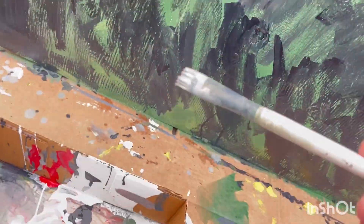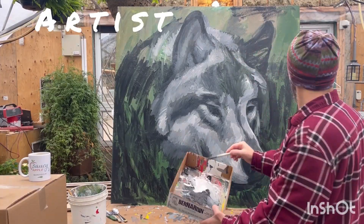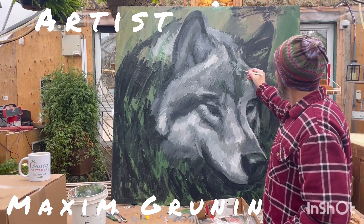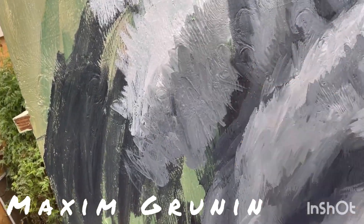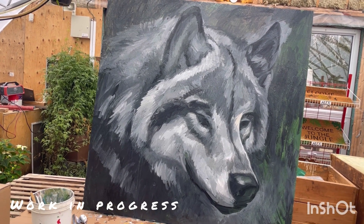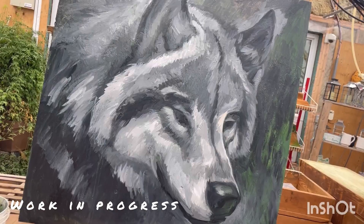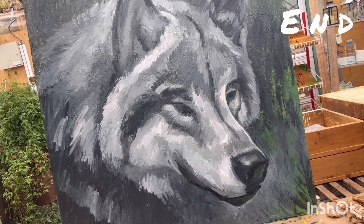I had a drawing done beforehand, and now I'm putting in the three-dimensional masses of dark, mid-tone, and light — mixing a gray color to have a variety of lights and darks, and really continuing to make a proportionate, believable form of a gray wolf's head.